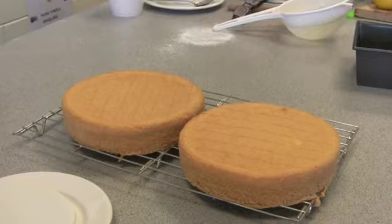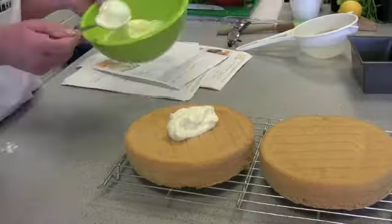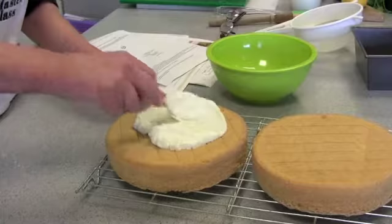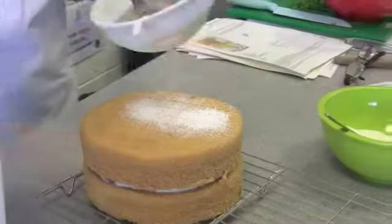Transfer the cakes to a wire rack to cool. The ingredients used to fill and decorate include whipping cream or thick yogurt, icing sugar, and peach slices. Mix the cream or yogurt with half of the icing sugar and spread over one cake, then add fresh or tinned chopped fruit on top. Place the second cake on top and dust with icing sugar.